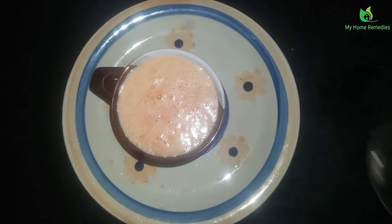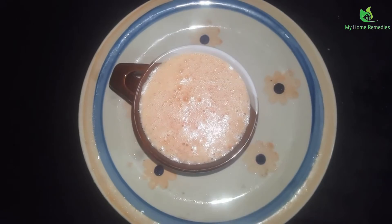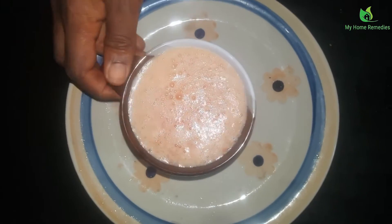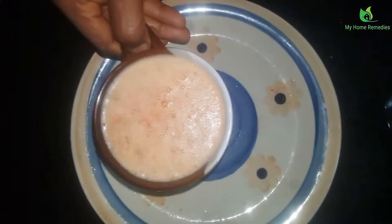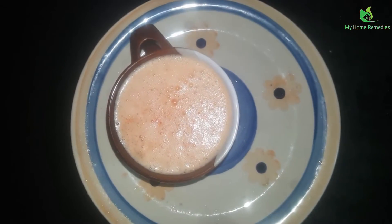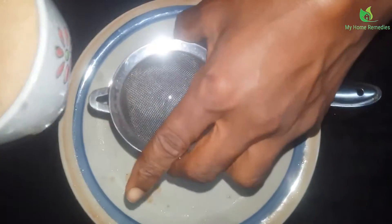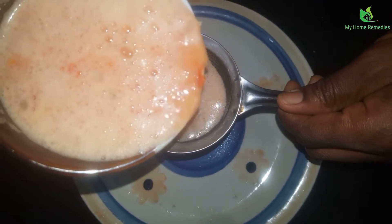Now, remember, like always, you have to sieve it. If you feel you can drink it without sieving that's okay, but if you prefer a smoother drink, make sure you sieve it. So let's sieve it.